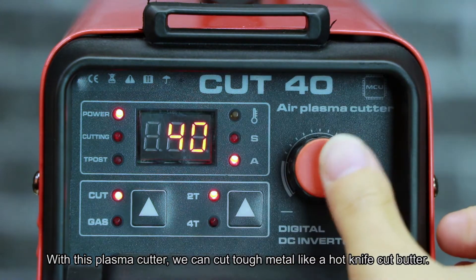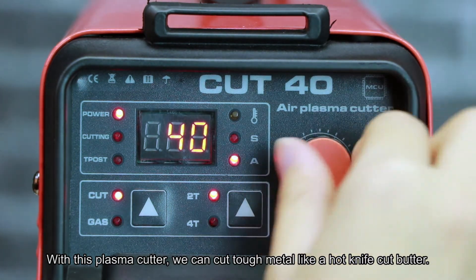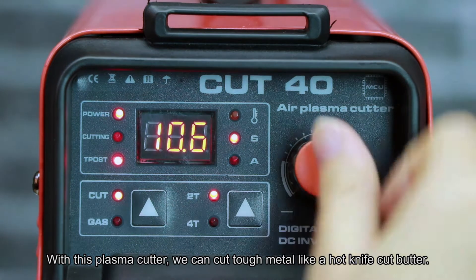With this plasma cutter, we can cut top metal like a hot knife cuts butter.